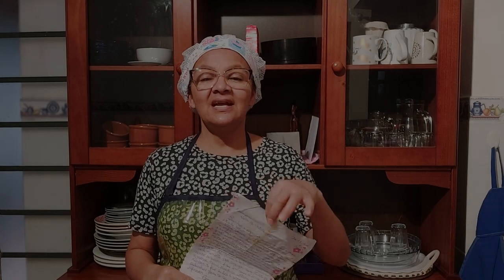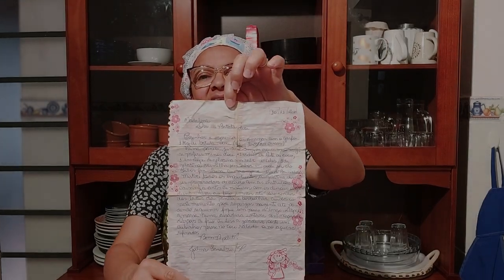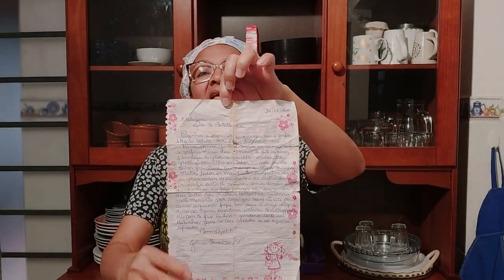Olá, gente! Tudo bem com vocês? No nosso vídeo de hoje, nós vamos fazer esse docinho de batata que a minha amiga Joelma, lá da minha terra natal, Tarabai, São Paulo, me deu no dia 16 de novembro de 2018. Então, quase 5 anos depois, Joelma, eu resolvi fazer a sua receitinha, amiga.